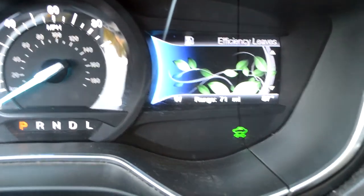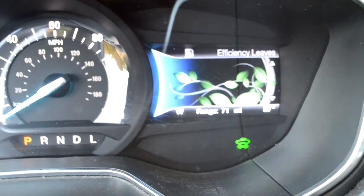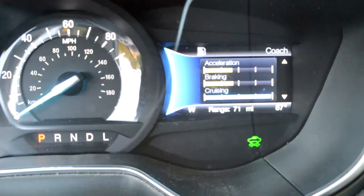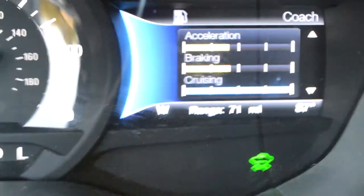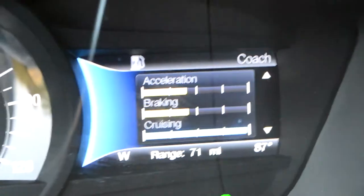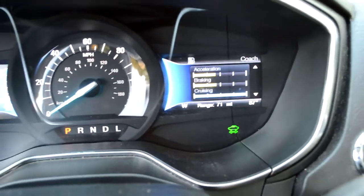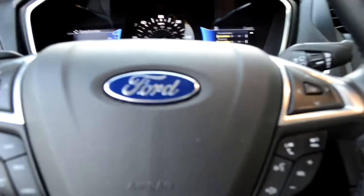When you are driving it will show you how efficiently you are driving. This coach will tell you that if you are blue or green you are doing good at accelerating, braking, and cruising.